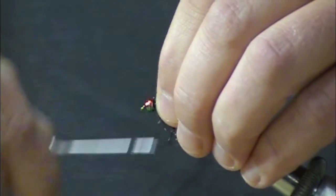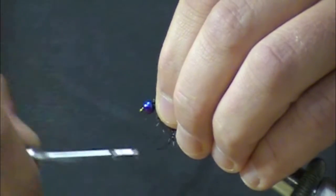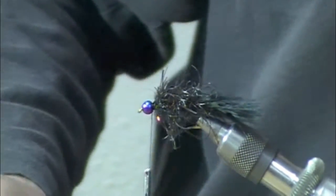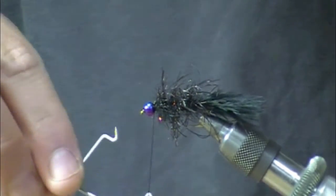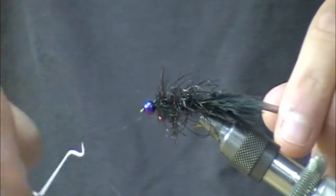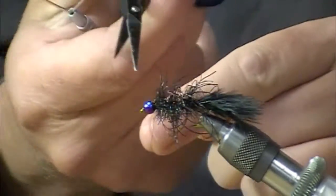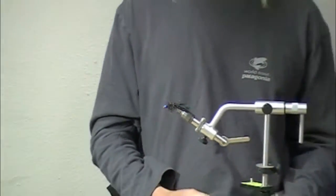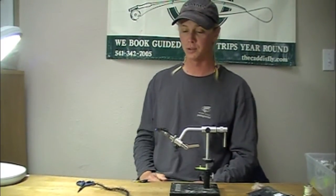I'm just going to build up some thread here behind, pinning the bead forward. Reaching my box of tricks here — grab my whip finisher. There you have a complete tarantula leg leech: movement, ease, and weight from the cool new tungsten beads. It's one of my favorites — hope it's one of yours too.